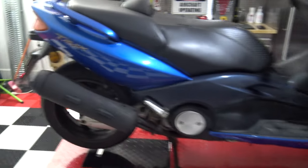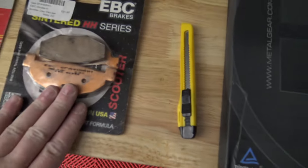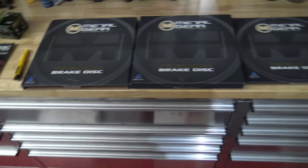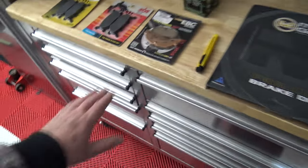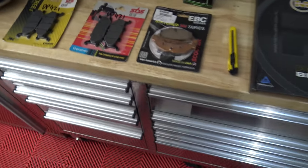This episode is about replacing the discs on the T-Max. We have front brake pads, front brake pads, rear brake pad, front disc, front disc, rear disc. Metal Gear discs made in Brisbane, Australia, made in America, made in Australia — made in Australia I believe, or made in Italy. I'm not too sure about these.